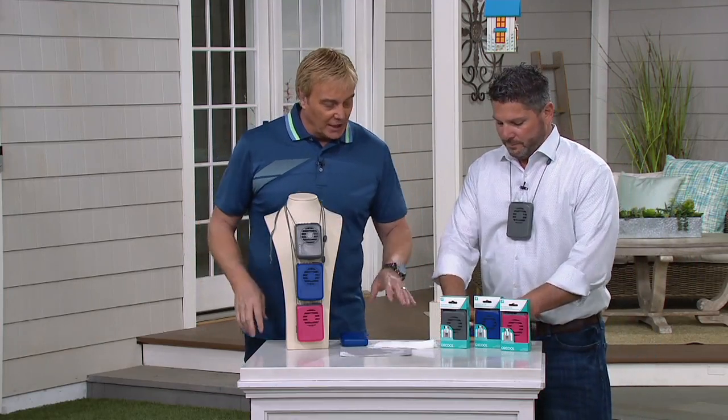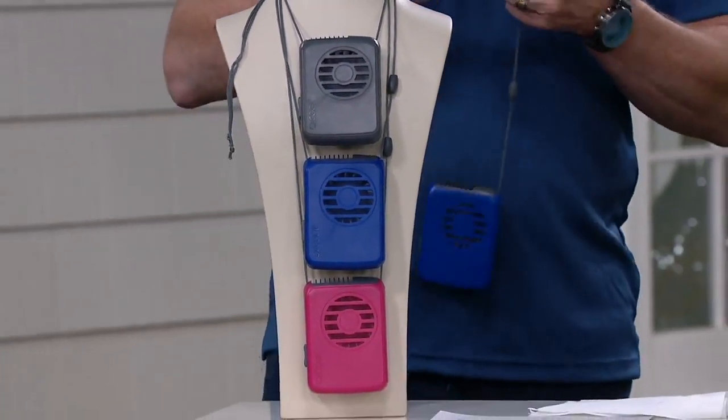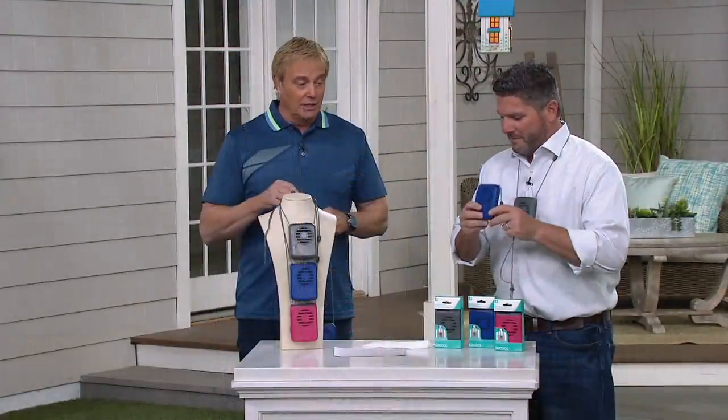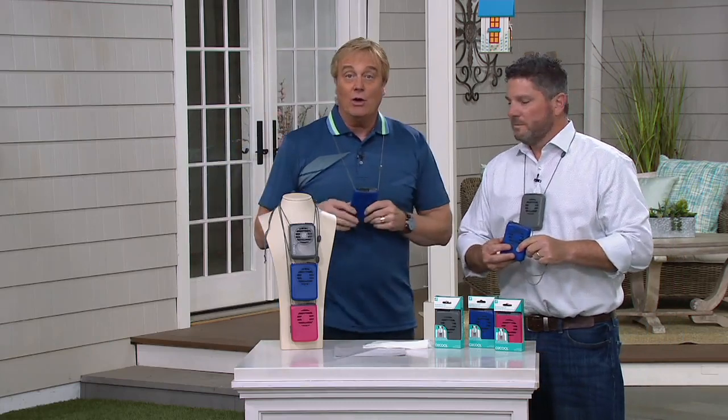You don't get a choice of color — you get all three colors. You get a blue, a pink, and a gray. They're completely adjustable. And what people are love, love, loving about these fans is they work.